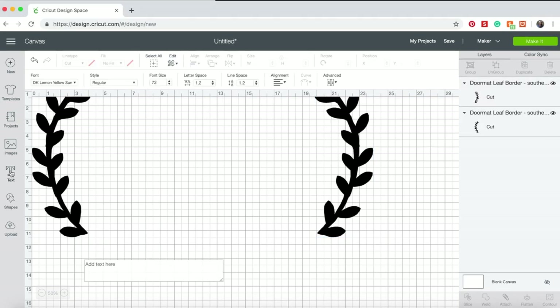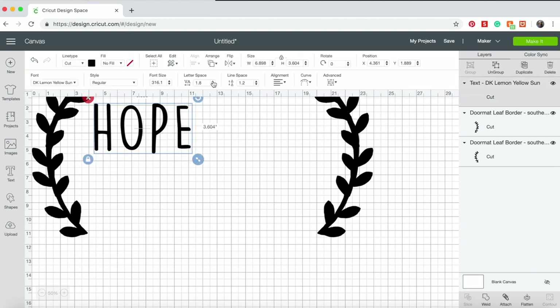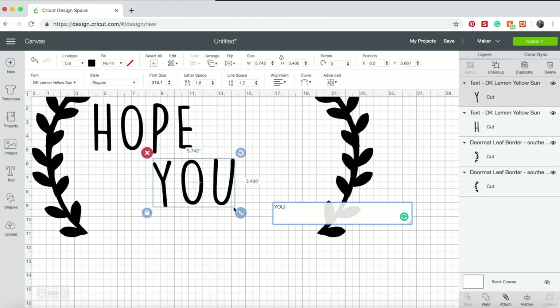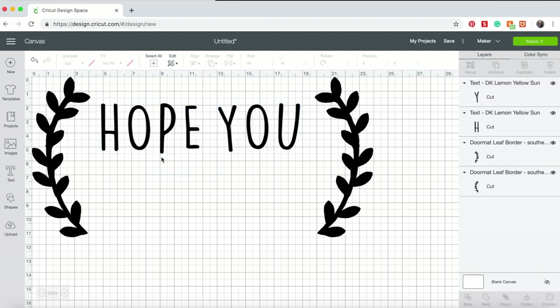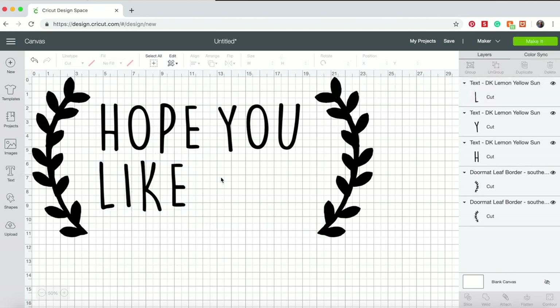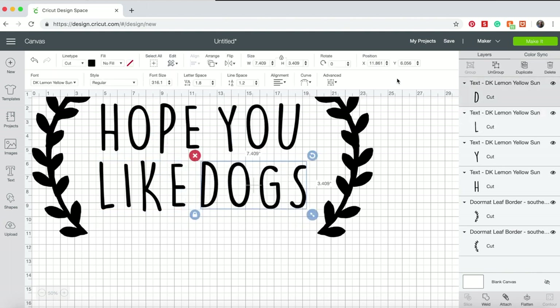Once you have Design Space open, zoom out your page using the zoom tool on the bottom left corner. This gives you plenty of room to work out your design. Next, start placing your images and text. For my stencil, I split my doormat between two 12x12 inch pieces. The cut limit on the Cricut 12x12 inch mat is 11.5 inches by 11.5 inches. This means I had to make my design roughly 23 inches wide and 11.5 inches high so I could cut it into two pieces.